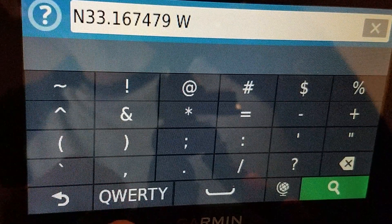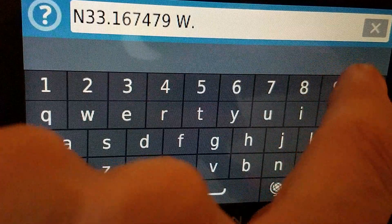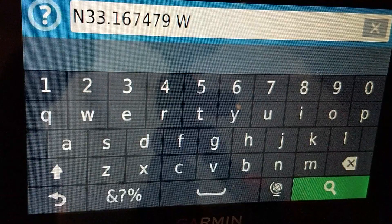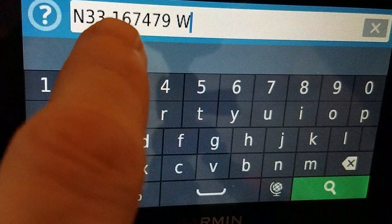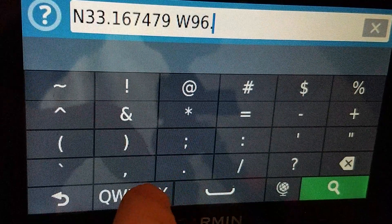Again I hit this to get a period, go back to the keyboard. Actually, I'm sorry, I did that wrong. The correct order is: you do the cardinal direction first, then the first part of the coordinate, then the dot. So: West, 96, and then the period.